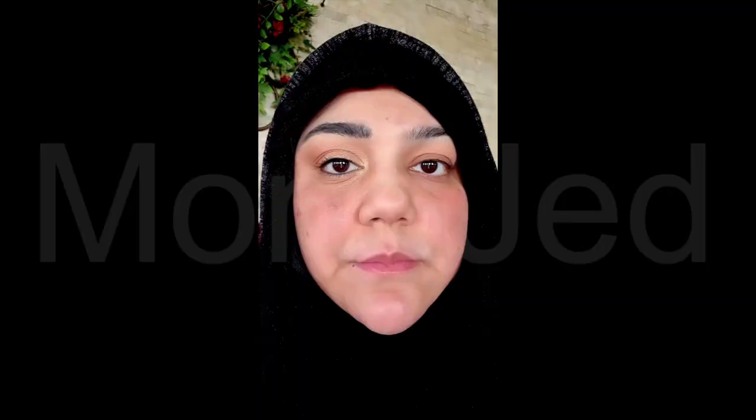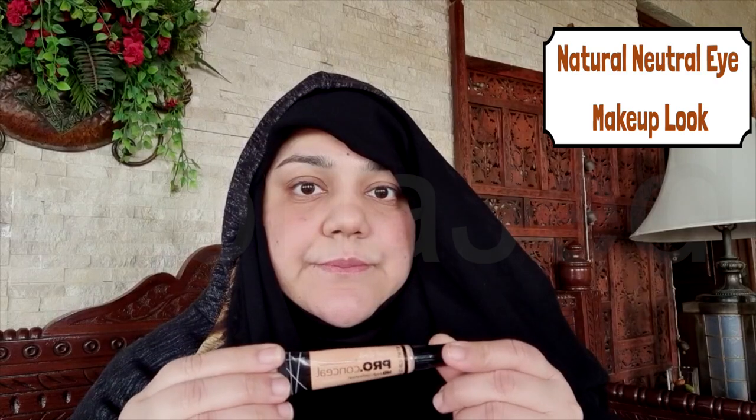Asalaamu alaikum everyone, I'm back with a new video. In today's video I will show you how to pull off this down-to-earth eye makeup look, but just because an eye makeup look is simple doesn't mean it has to be boring. So let's get started.